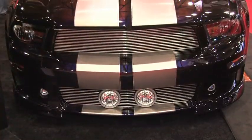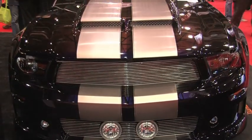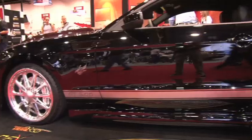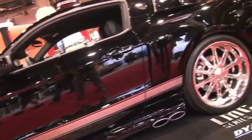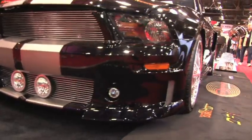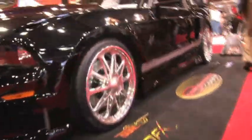Now turning the page — you have a very special car in the booth here. Tell us about that. This is our 2011 Mustang. It's actually a charity-built car for the Bennett Foundation, which supports families with babies born prematurely. It will be auctioned off at Barrett-Jackson early next year, and all the proceeds will go to that foundation.